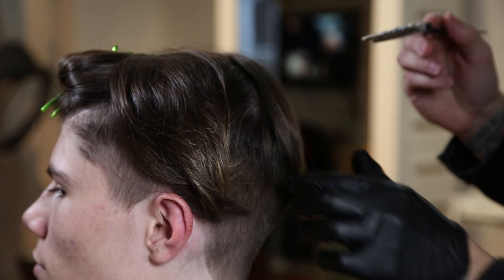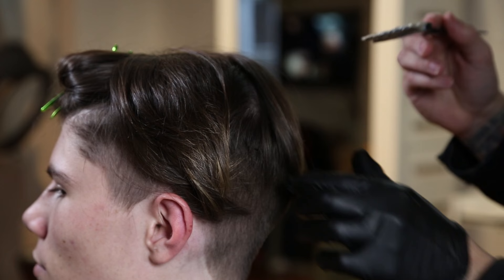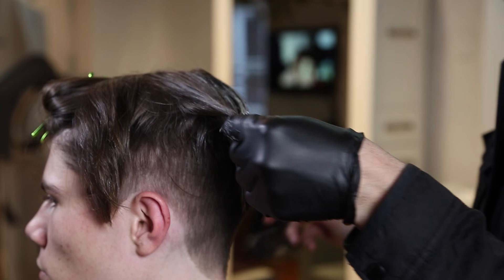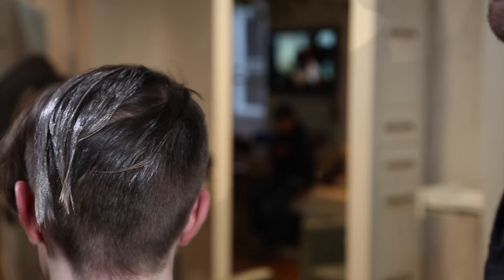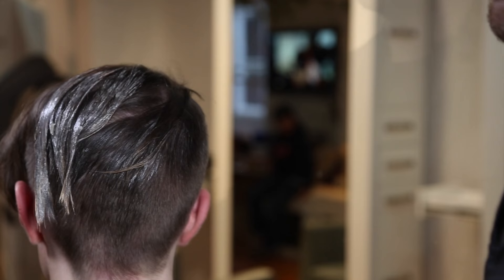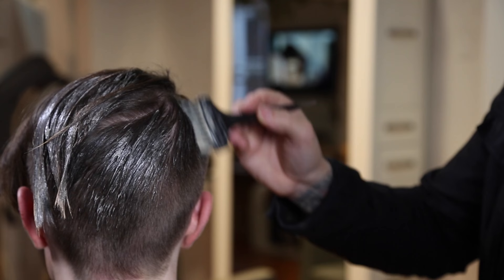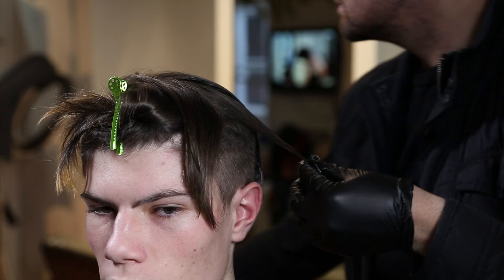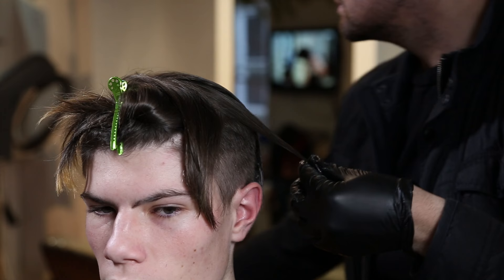Now we're adding some hair color because his friends bet him he wouldn't frost his tips, and he did — so the tips have some blonde on them and I want to get it back to normal. I'm using Vibra Color permanent hair color with a 10 volume to keep it soft. I didn't want the translucency of a demi-permanent, so I'm using the Vibra Color to bring it back to his natural. In the back, I also paint a little extra color in parts that weren't colored — it's always good practice to extend it slightly just to soften the overall feel.